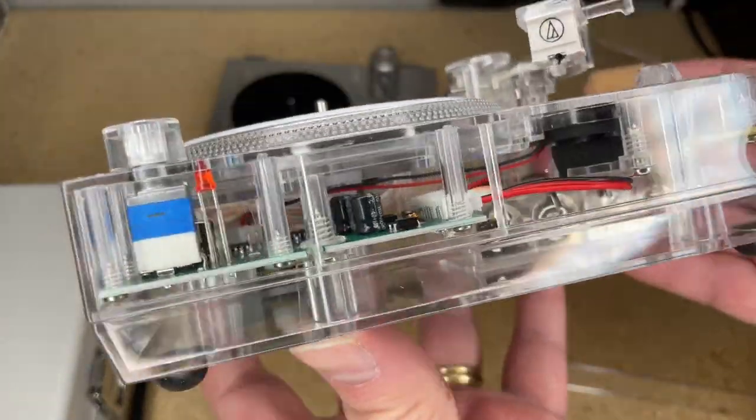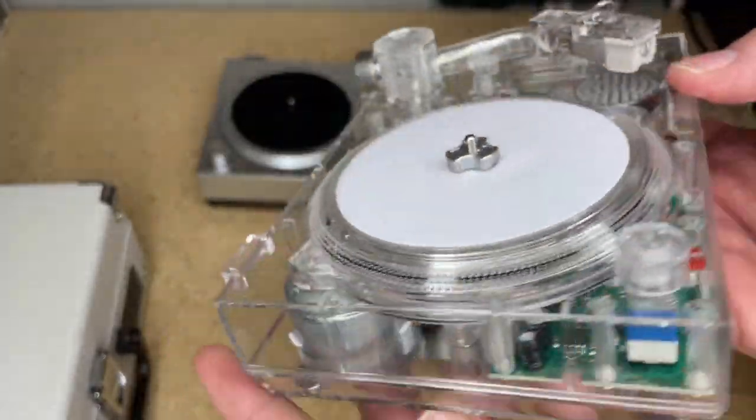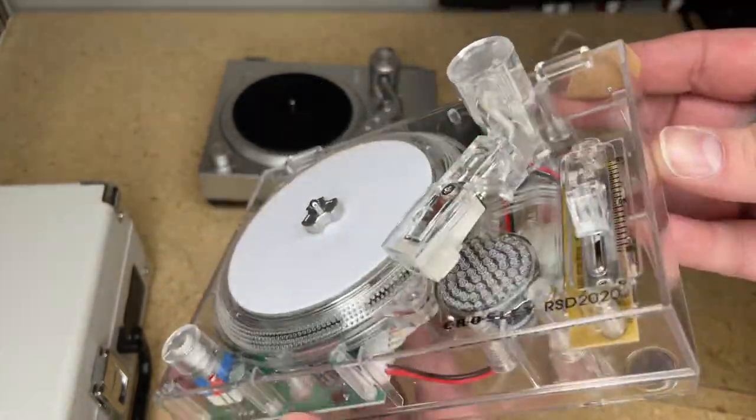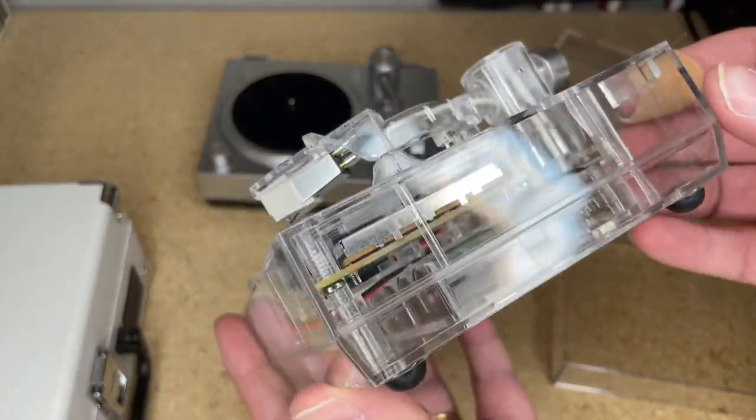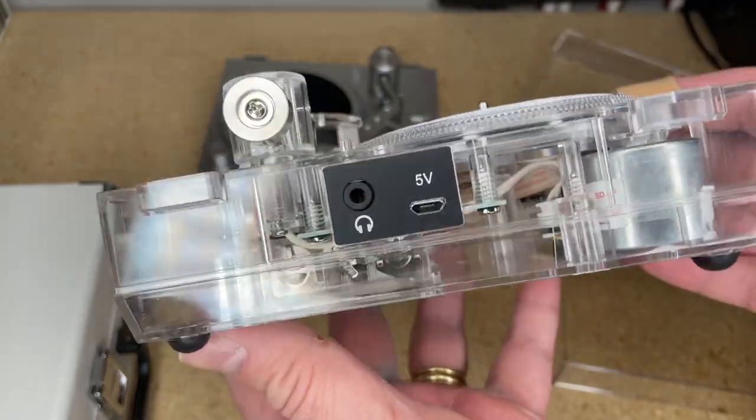And my favorite, which is clearly inspired by the RSD3, the RSD 2020 - which is clear, and clear is cool. Tell me that is not cool - if you say it's not, you're wrong. If you haven't seen our previous videos on three inch records, it's an interesting format, it really really is.